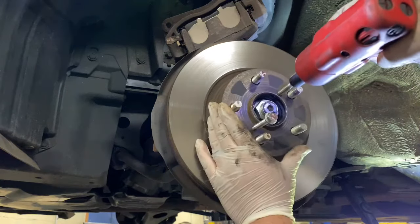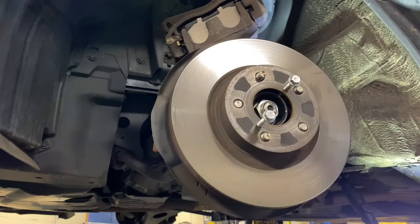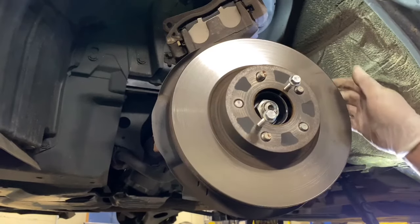You just go like this, push them in, and it comes out. Just grab it.